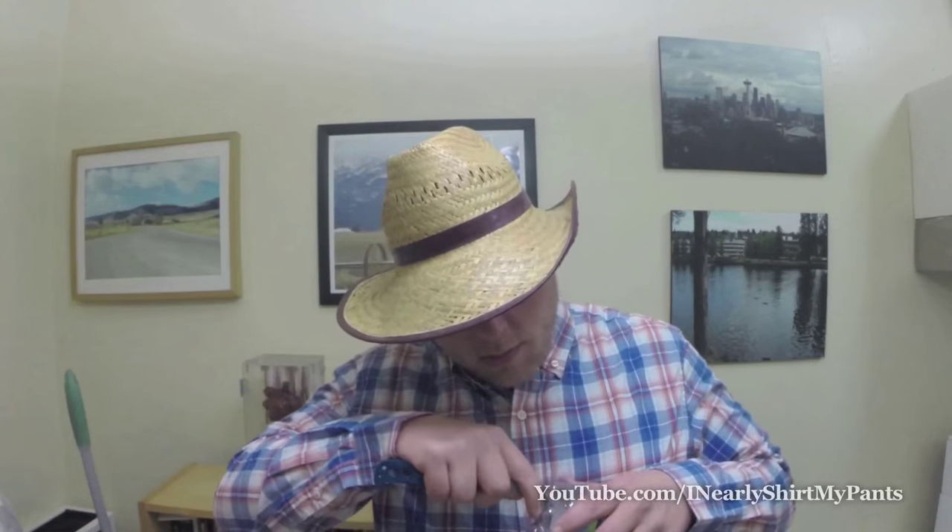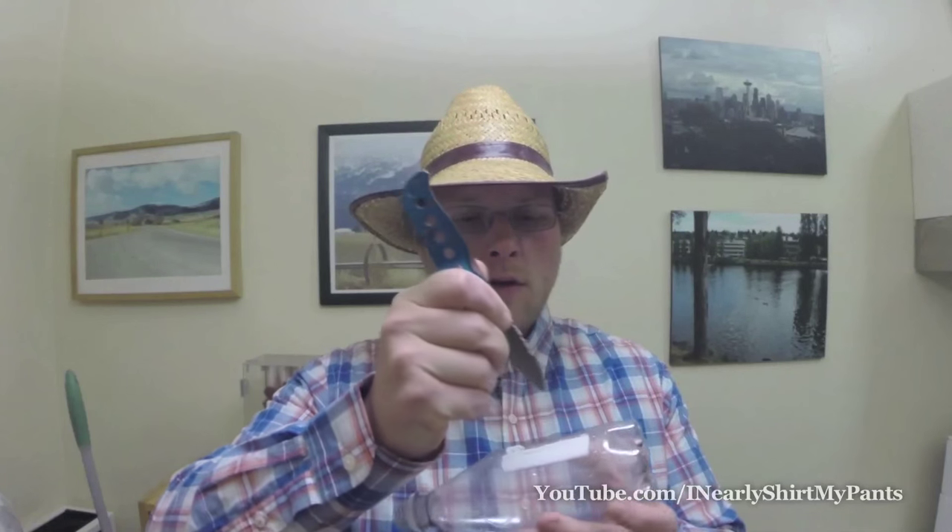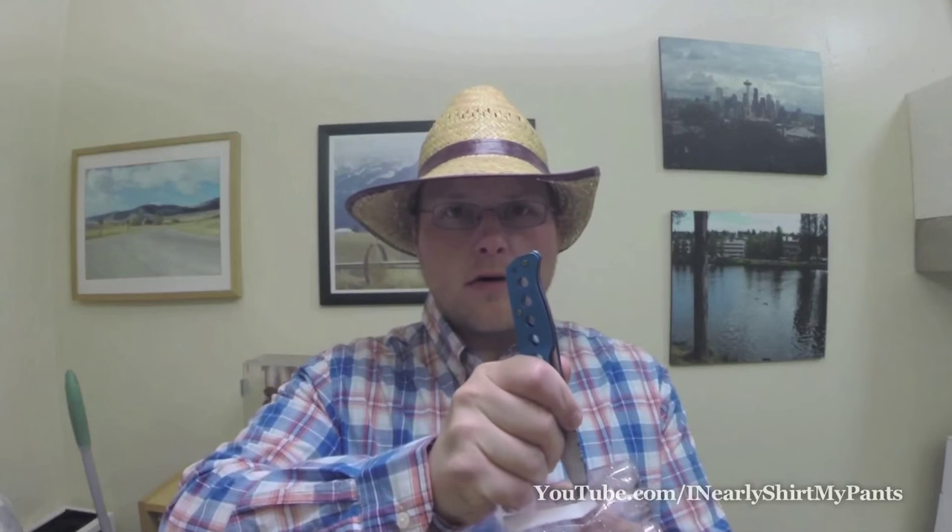Then you pull out your knife and poke holes in the bottom here. Each one of them gets a hole. Once you've removed the wrapper, you want to come in and make three bigger holes across the top — do it crosswise.